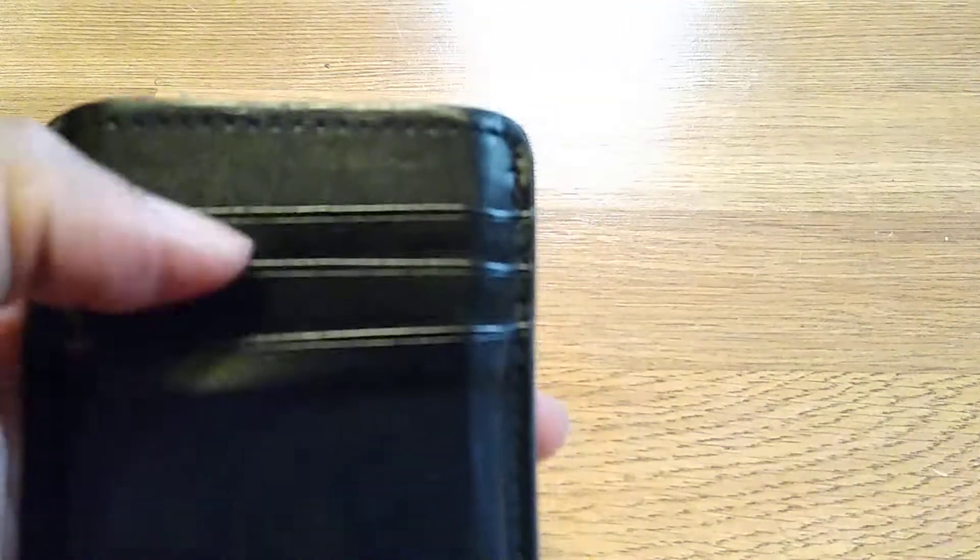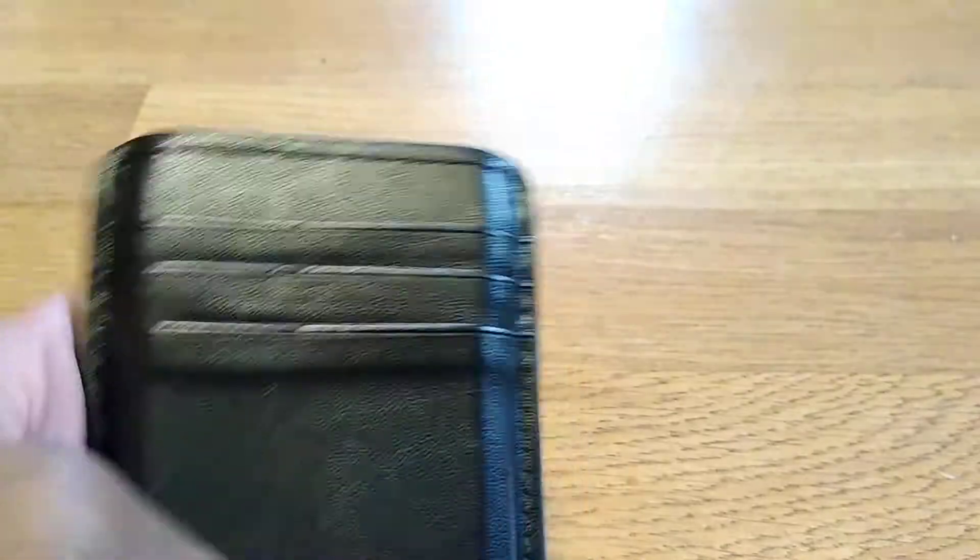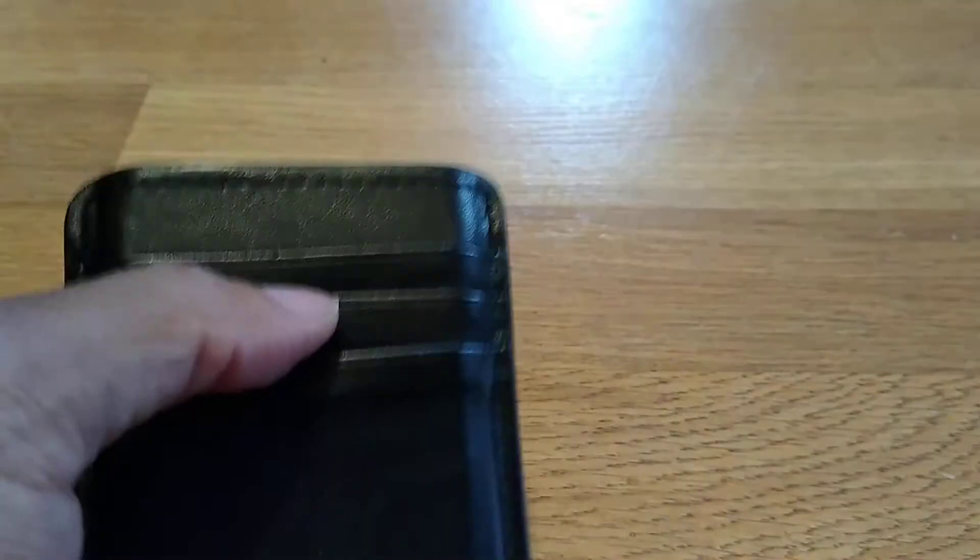It has three pouches for your debit card, your ID, and maybe your social security card. If you have a work ID card, you can put your driver's license, your work ID, and a debit card in there.